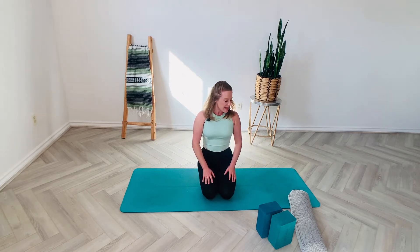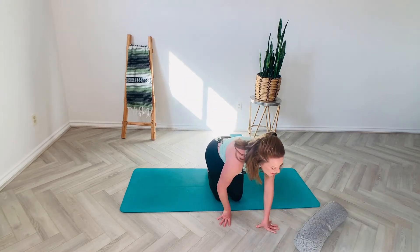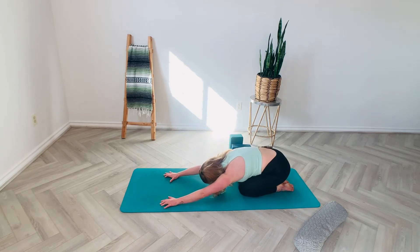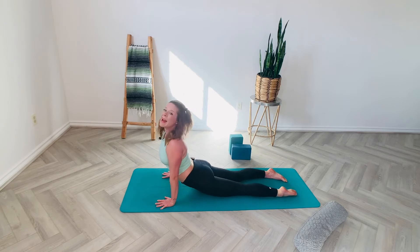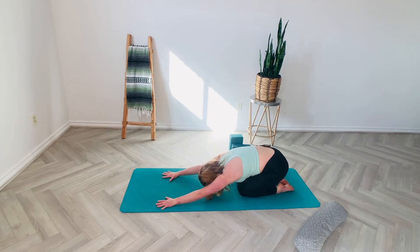Let's begin in our child's pose position and we're just going to snake through some child's pose to upward facing dog. We are going to keep the hips a little bit narrower, the knees about hip-width distance apart. Just stretching hips towards heels and then come right away dropping the hips, rolling shoulders back into our upward facing dog. So we're going to cycle back and forth between these two movements.